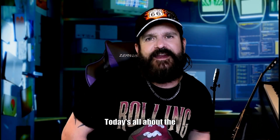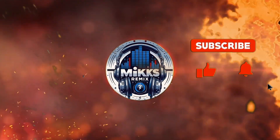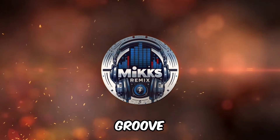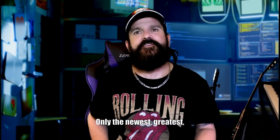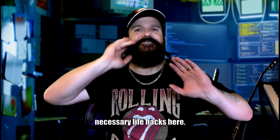Welcome back to Mixed Remix. Today is all about the game-changing technology. Only the newest, greatest, and most absolutely necessary life hacks here.